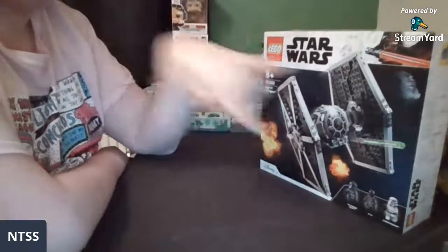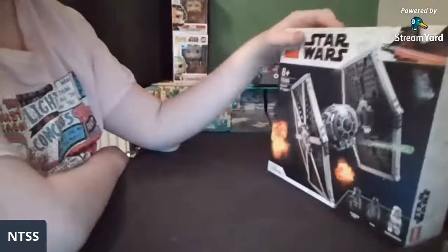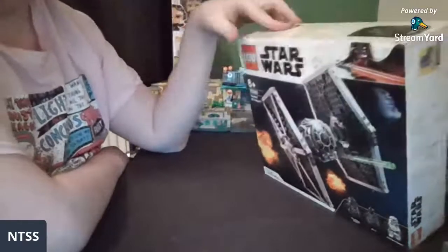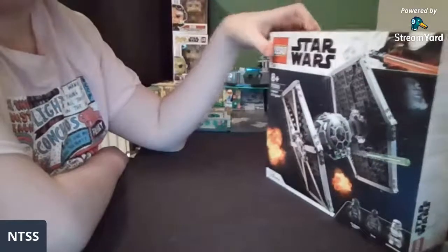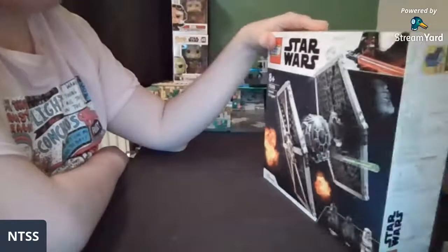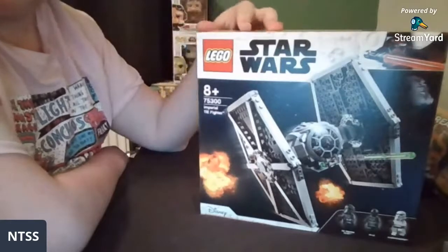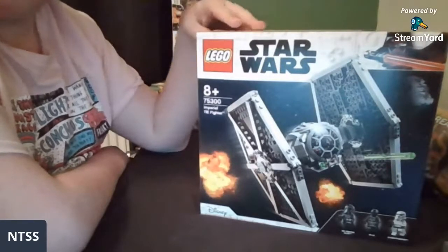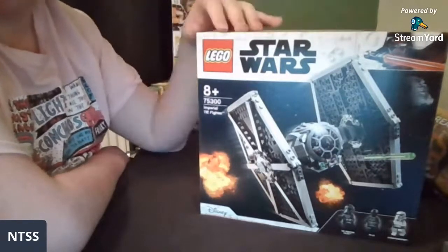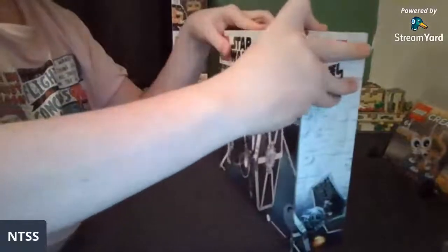Hello arc 8083, welcome to the stream, and hello rip lil peak 153. Hello the Brook Council, nd, PTA productions — good to see you all. Sam does be streaming — I do be streaming the TIE fighter, so let's pop it open.